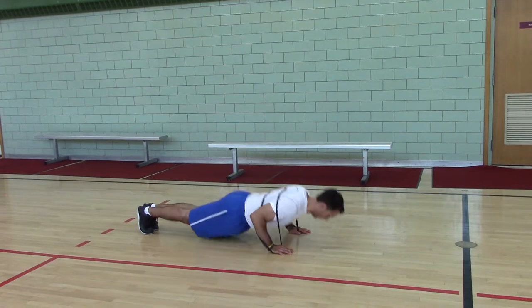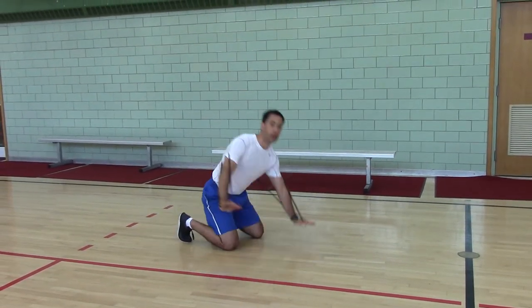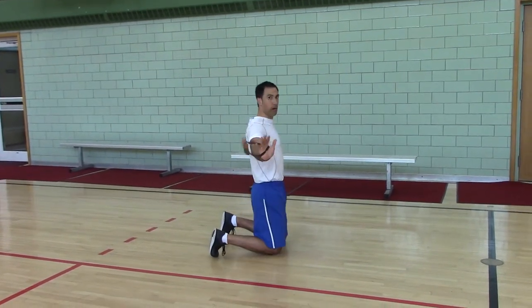Pull down, press up. The band is in your hands and wrapped on your upper back.